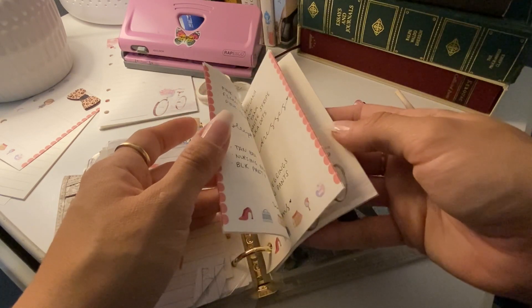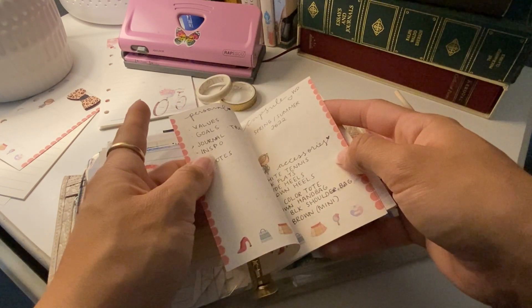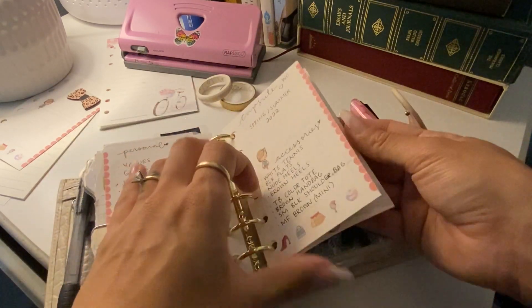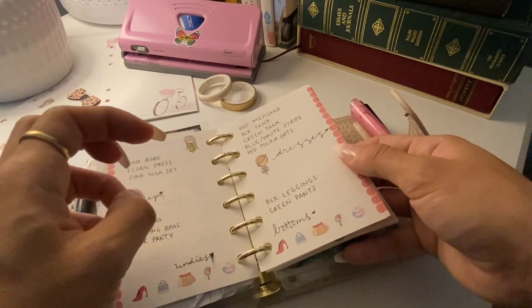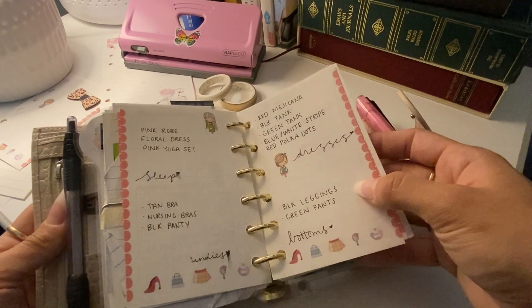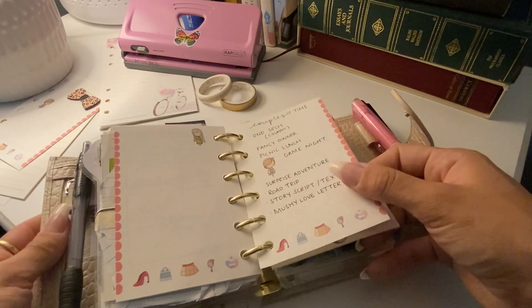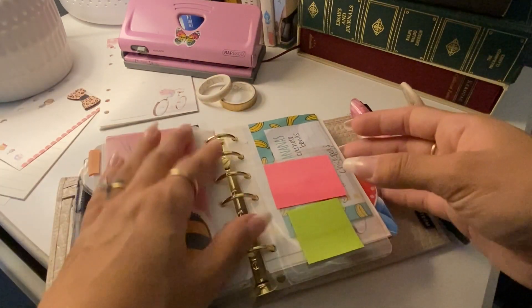This is brainstorming. I think this is my capsule wardrobe — I just made a little space for my different lists right after the projects. Some ideas off the top of my head thinking of what I owned. And then a picture for my family section.